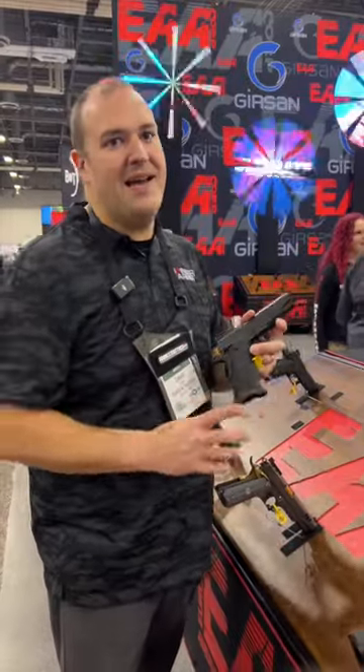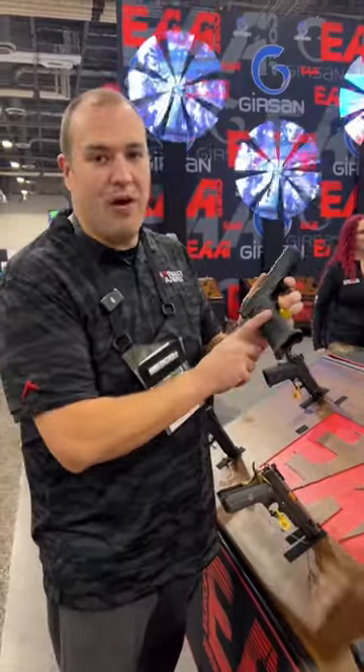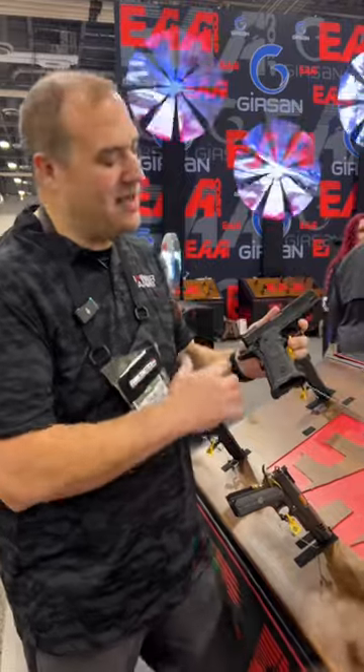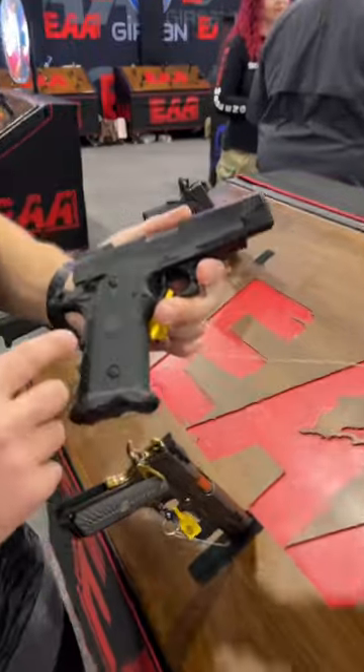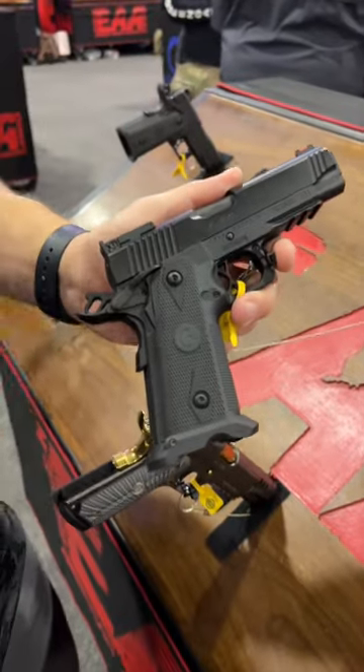It is the year of the double stack, and I have the EAA 2311 — this is basically a double-stack 1911-type gun. We'll get you some details here on this particular one. They're going to be available in different lengths: government, commander, and officer.